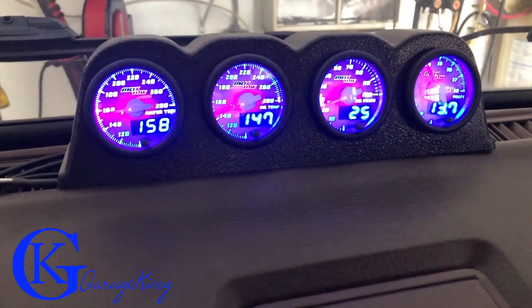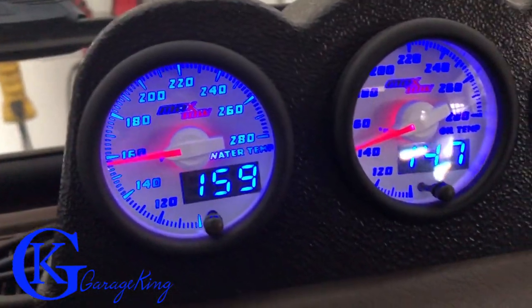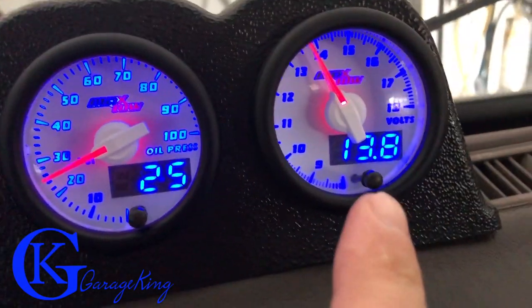Take a look at this. I had to shoot at 60 frames per second because at 30 frames per second they were just flashing. So at 60 frames we got it. We need an oil pressure gauge and we need a volts gauge.